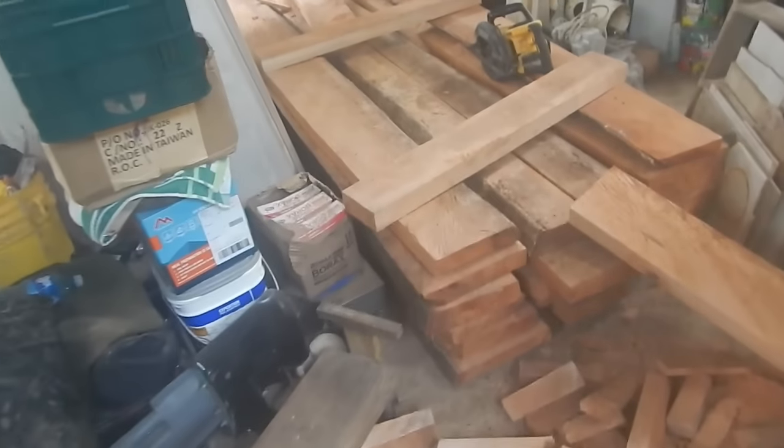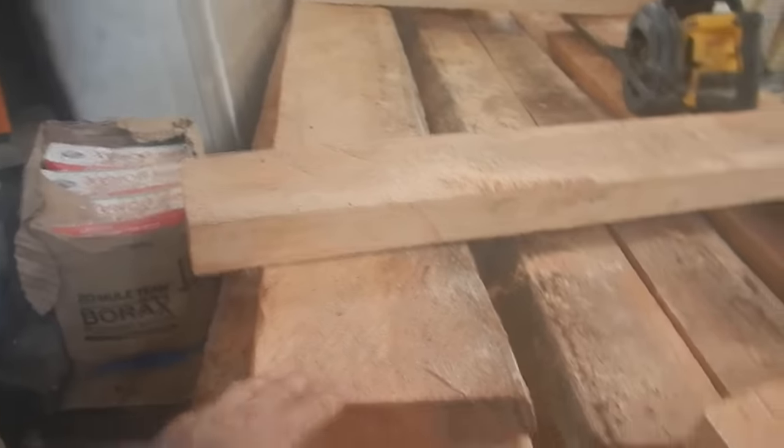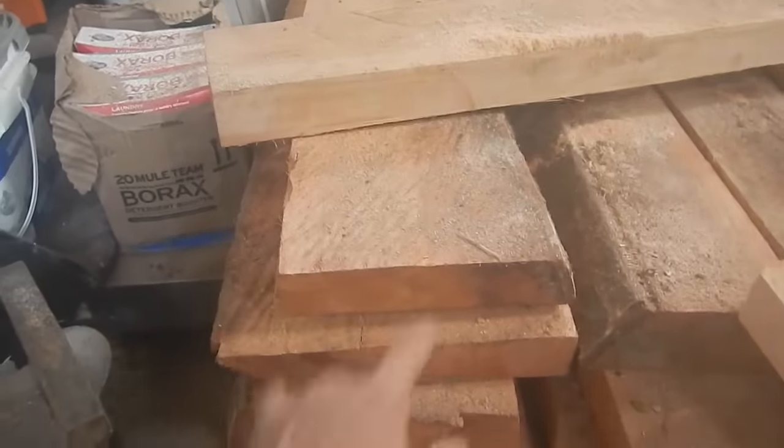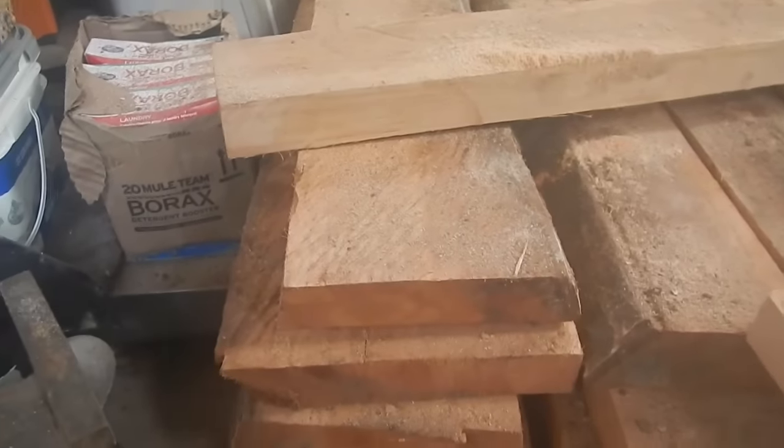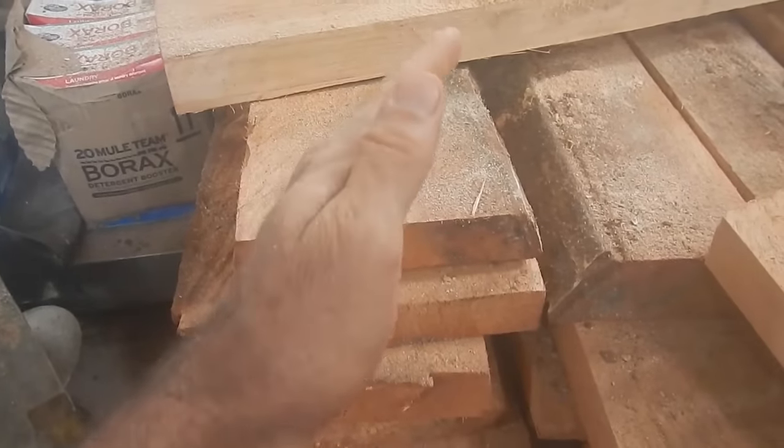I'm out of boards — well, I'm out of boards that I've cut to width on the lumber mill. I need some sun. I've got the batteries, but I can't cut this much wood on batteries. I need at least some decent sun to start cutting up there.